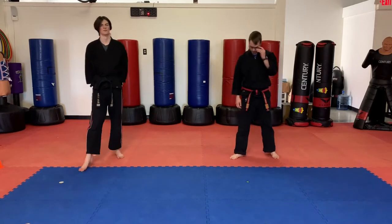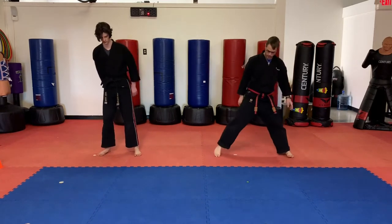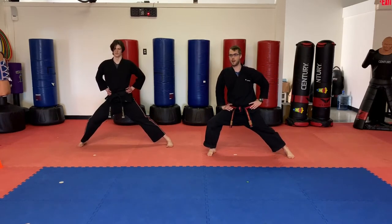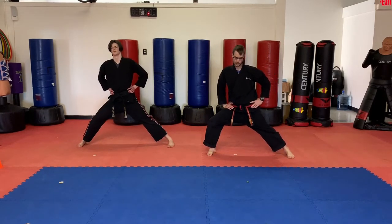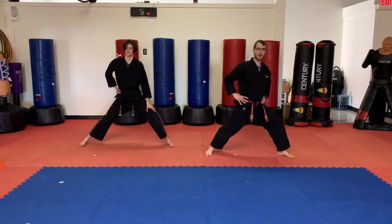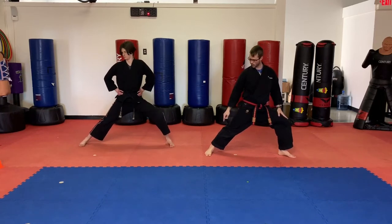Okay, a couple stretches. Let's do some stretching. Take those feet out wide, hands on the hips. We're going to do our half split, leaning out to one side. 3, 2, and 1. Other side, same thing. Make sure on this one, guys, we bend this knee out nice and far, but we want to keep this foot flat.